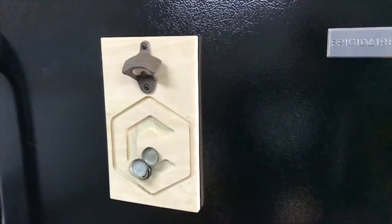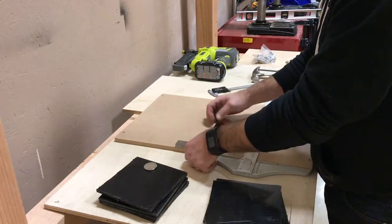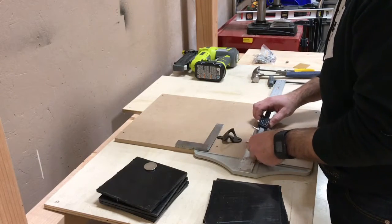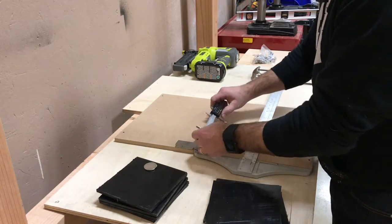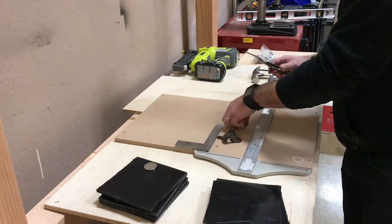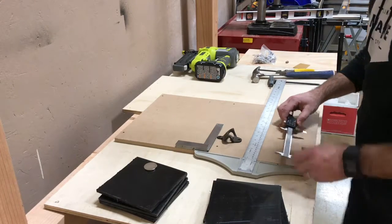To get started, I laid everything out on the table to get a feel for general dimensions. I settled on a vertical rectangle that was six inches wide and ten inches tall. The idea is to stick five really strong magnets on the back — four of them are going to engage with the metal surface.